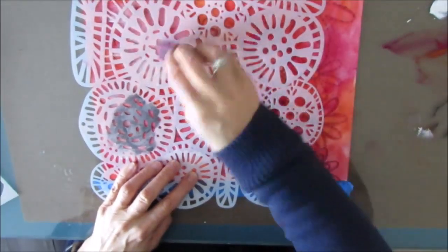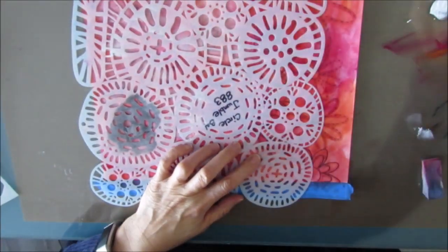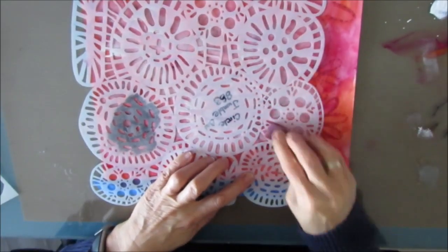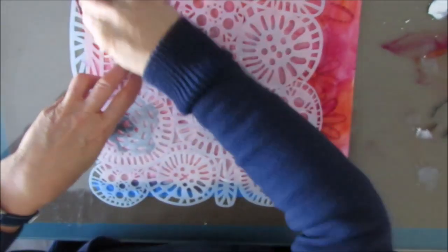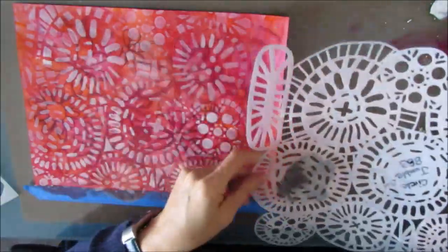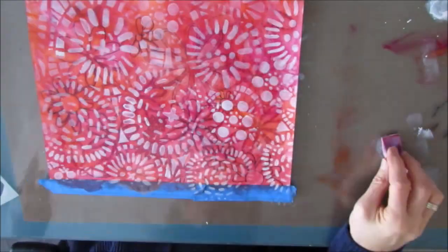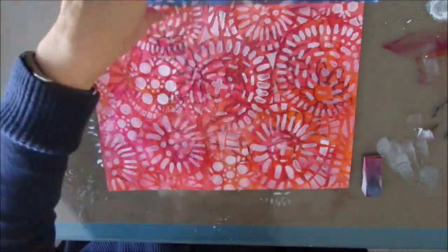Now I want to add some detail to this background and I grabbed this stencil called Circle Jumble. I've had it for a while and haven't used it, and I absolutely love the mark making that it does. Spoiler alert — in the end you don't see a lot of this, but I did learn that I love this stencil and I will be using it where I can see it. As usual I'm using a makeup sponge and applying white acrylic paint right through that stencil.